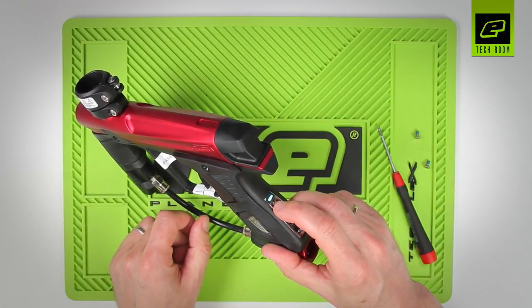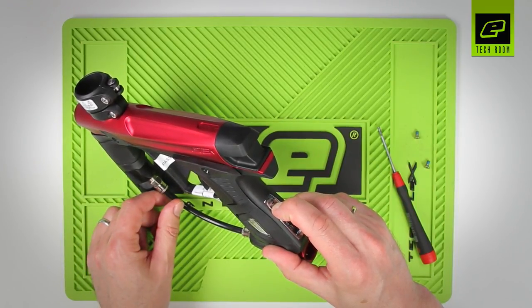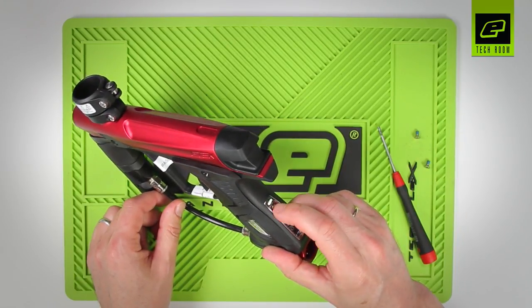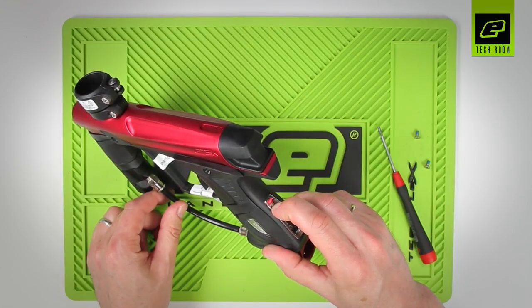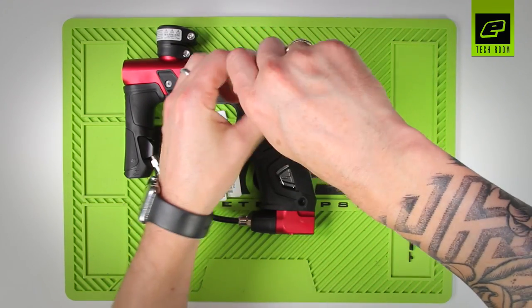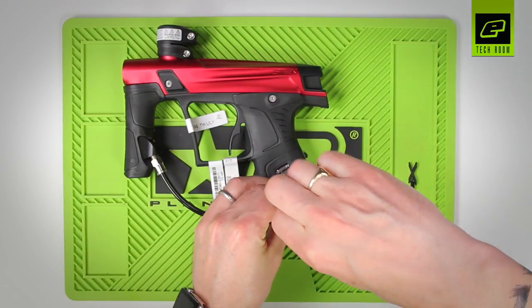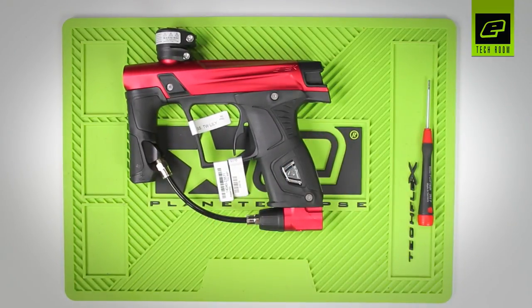Now we want to back out, so we press and hold and that takes us back into firing mode. We're back in firing mode, press and hold again to turn the gun off. We can put the grip screws back in to finish programming. That's tournament lock and programming parameters on a GTech.